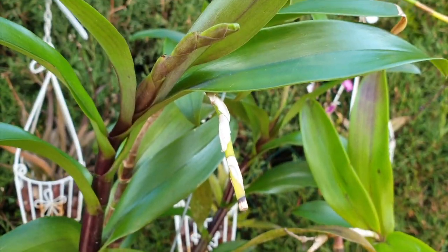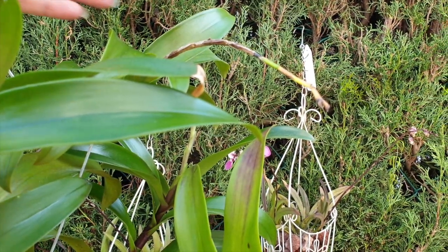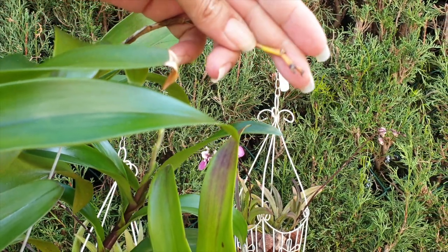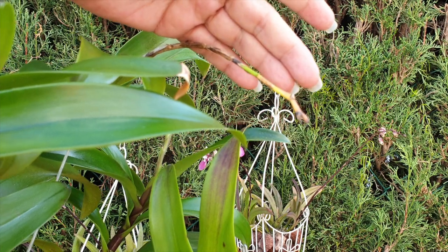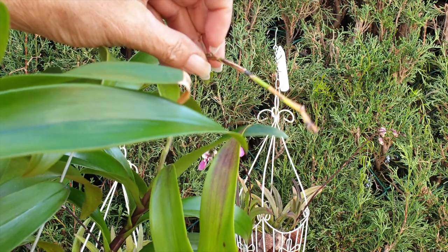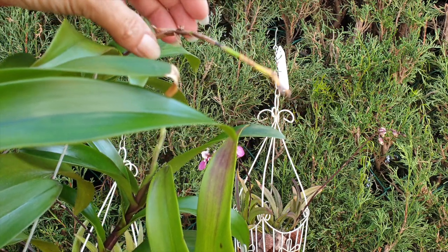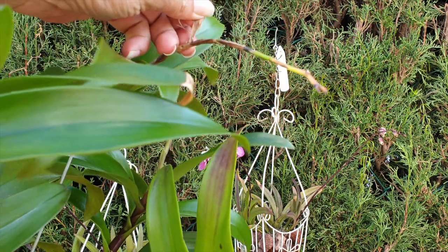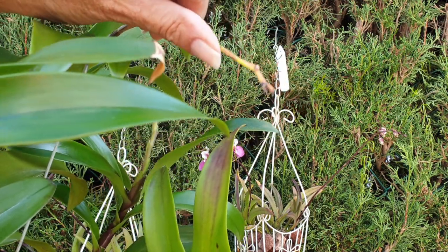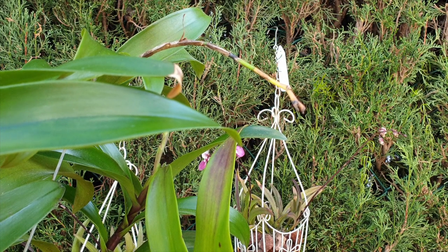If a spike is still green I would not cut it off until it has gone absolutely and completely brown, brittle, and dark. It is possible, as the orchid grows and matures, that older spikes can branch and eventually produce another bloom. Even though they look woody and tatty, these sheaths don't mean the spike is dry — that's why it is still on here. I would never cut these spikes off on reed-stem Epidendrums simply because you never know if you'll get another bloom, and if it's not in the way it does no harm.